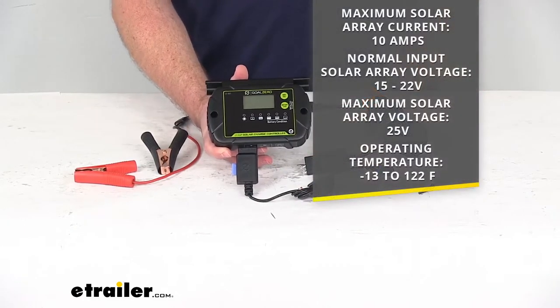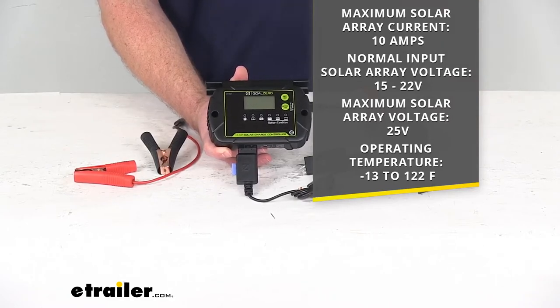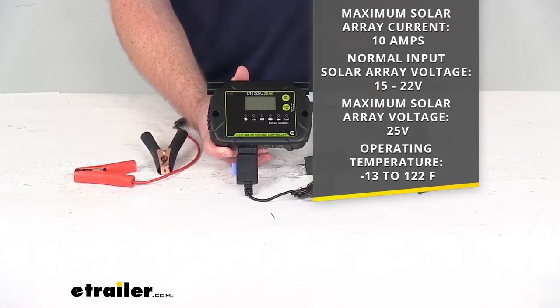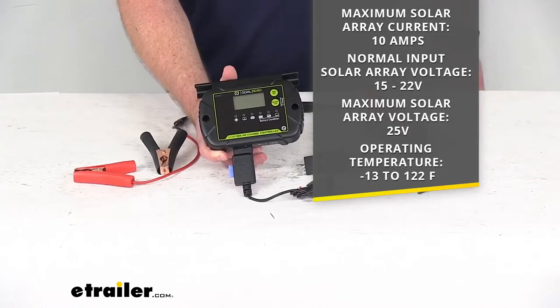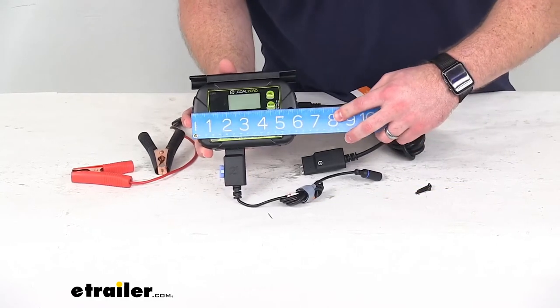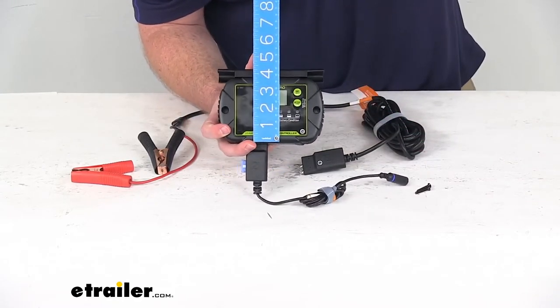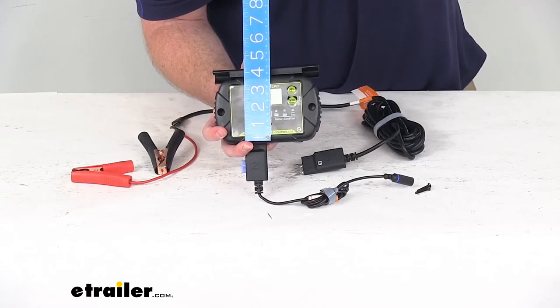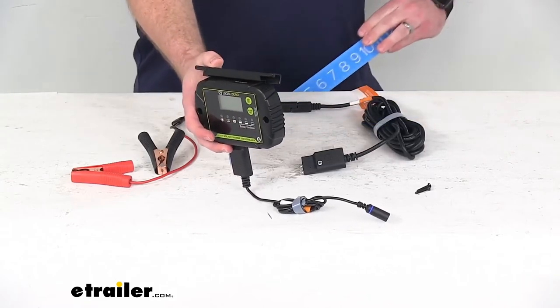This is capable of 10 amps maximum solar array current. Normal input solar array voltage is between 15 and 22 volts. Maximum solar array voltage is 25 volts and the operating temperature is going to be negative 13 degrees Fahrenheit up to 122 degrees Fahrenheit, so it will work in a wide range of temperatures. The overall width is right about six inches, height is approximately four inches, and it's only about one inch deep, so it's not going to take up a whole lot of room.